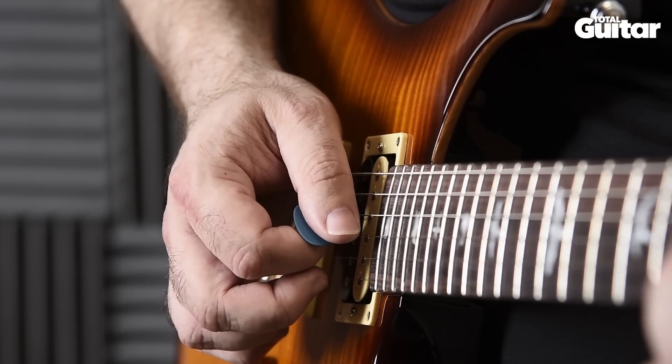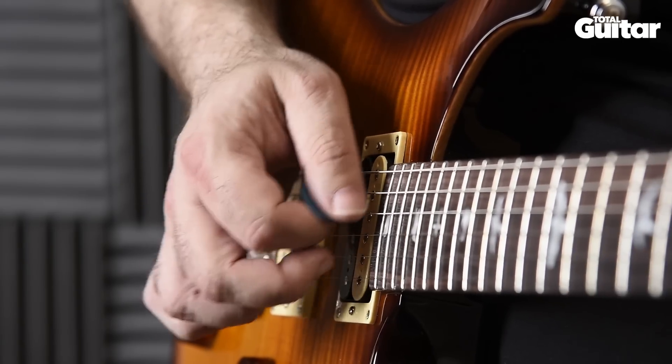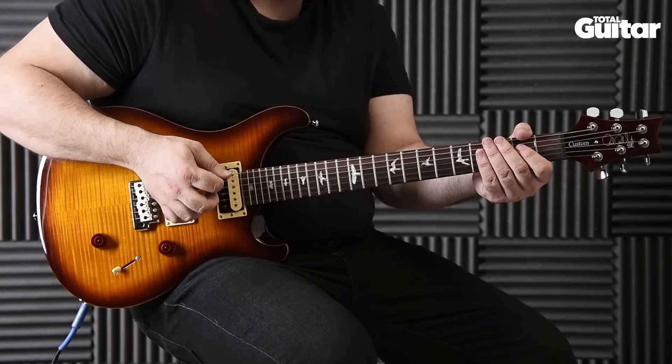Apart from the slide and the pull off, every note is picked, so use alternate picking. Here's the whole thing played slowly, then up to speed over the backing.